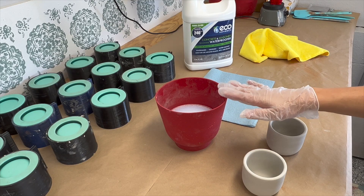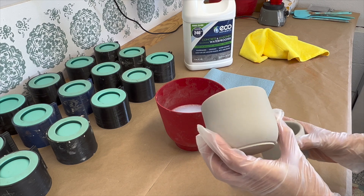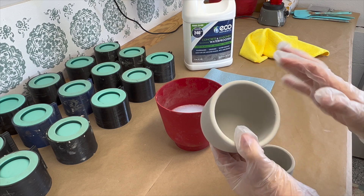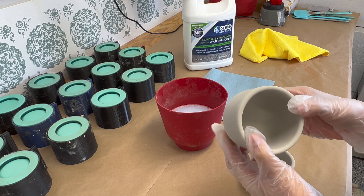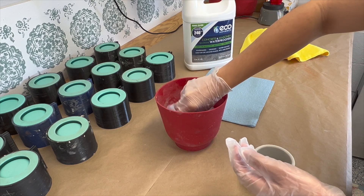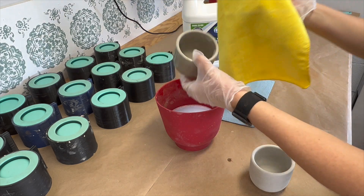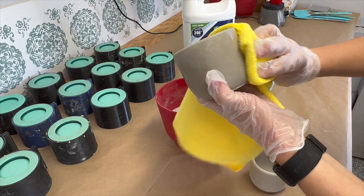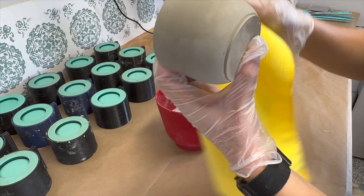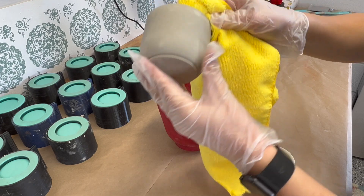I just poured some of the Eco Advance into this bowl and I have two jars here. I made these probably a month ago so they are definitely ready to be sealed. In the last video I did get some weird spotting going on, so I'm going to try to move quickly with it and really wipe them down well after I dip them and see if we can avoid that. I'm going to take this first one and give it a dip, kind of roll it around in there, take it out, let what I can drip off, and then take a microfiber towel and wipe down any drips on the inside too.